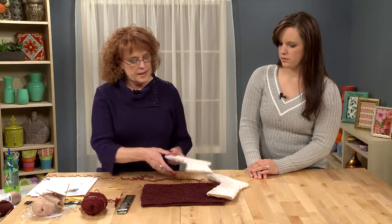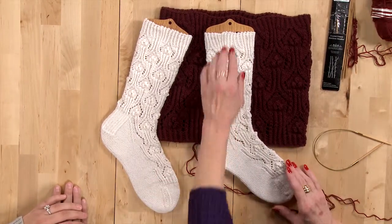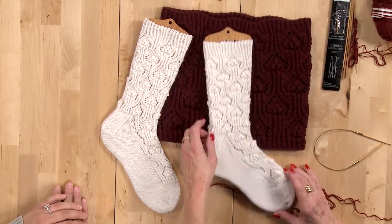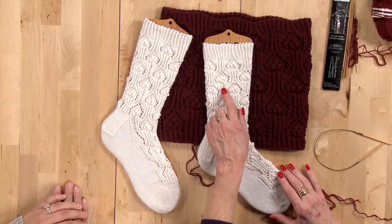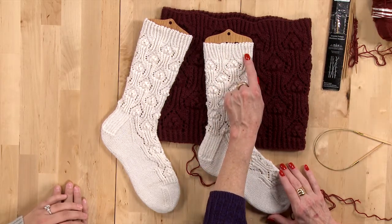The sock is knit from the top to the toe — I'm a top-down girl. It has the channel island cast on, and the ribbing that's so distinctive is because it's knit in the back.